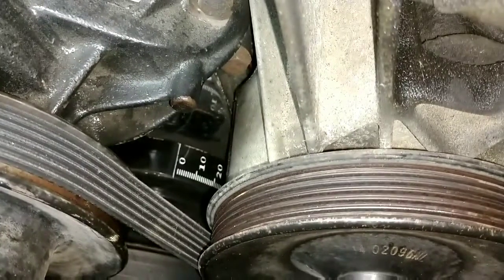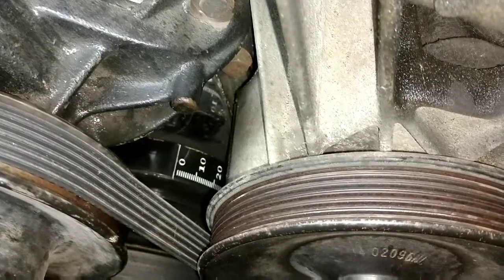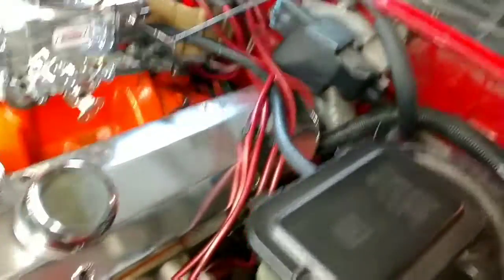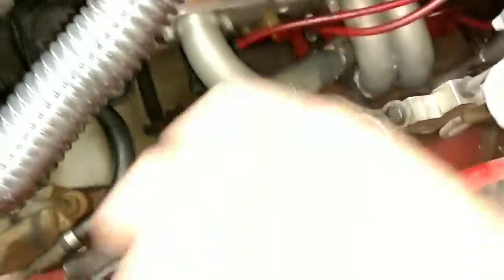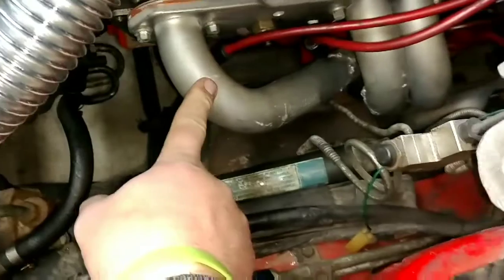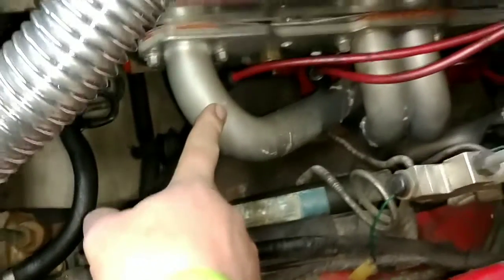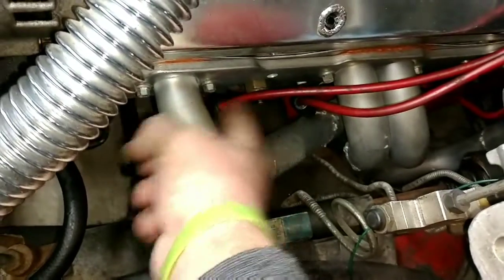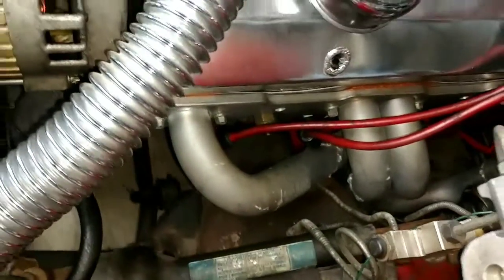So basically we've got to go back to the very beginning of timing the car. First thing you've got to do is forget the distributor — forget where it's at, it doesn't matter. You've got to go to the number one cylinder, which is on the driver's side front cylinder of the car. What I ended up doing is pulling all the spark plugs out and spinning the motor over until I found top dead center.